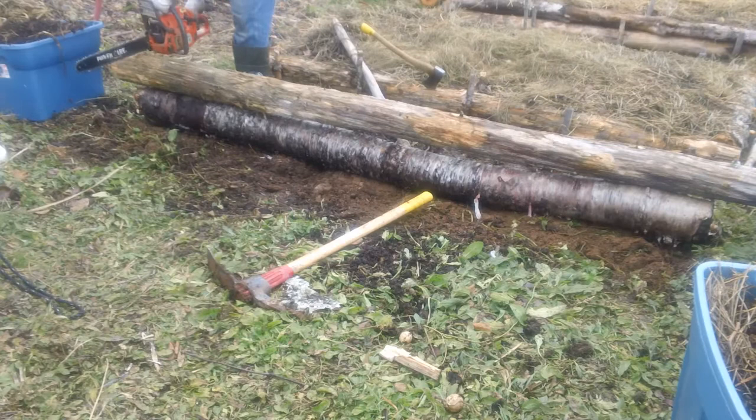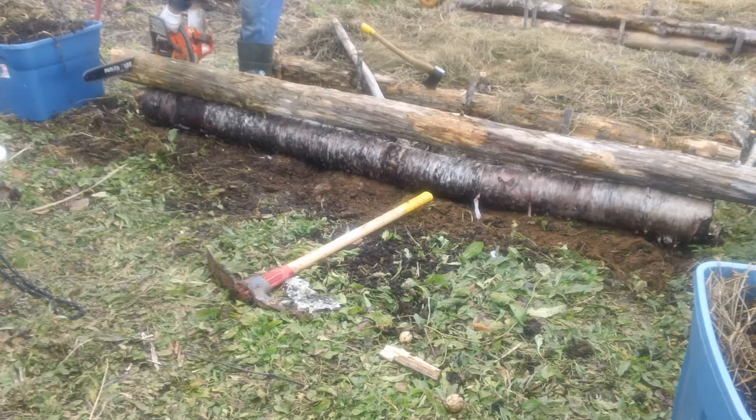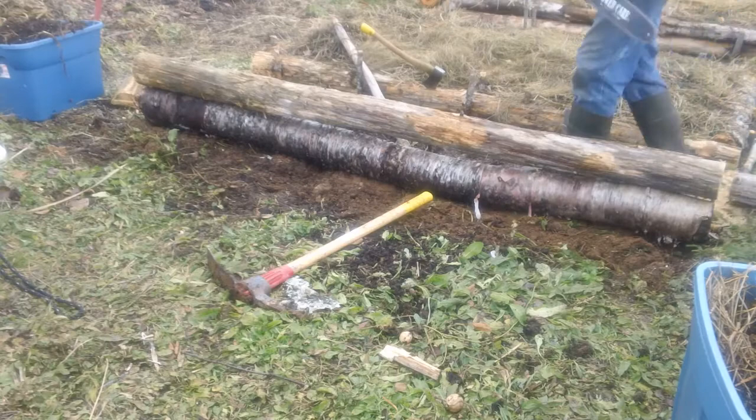Here I've got my chainsaw and I'm just going to square off these two dead logs to make sure they're the same length. I mean, I'm not being overly fussy — I don't really care — but it's nice to have things a little bit consistent. So that's all I'm doing, just really low-tech, just squaring off the ends. There we go. Perfection.